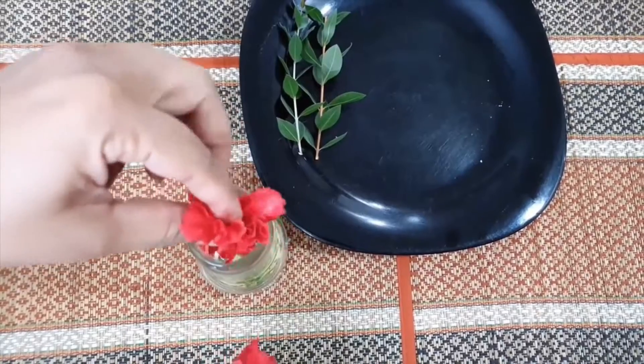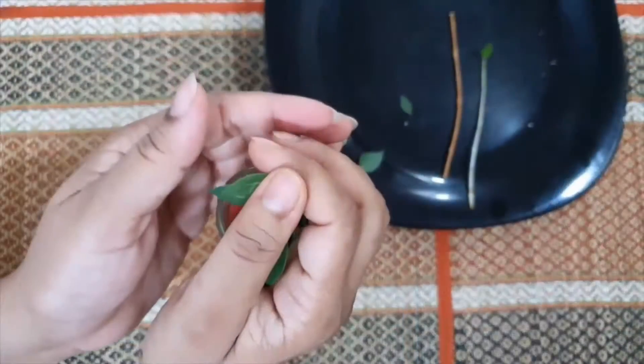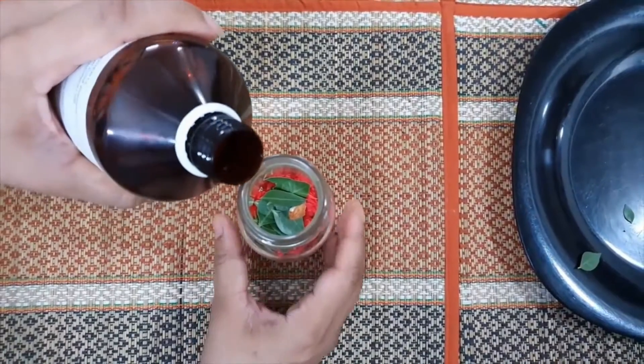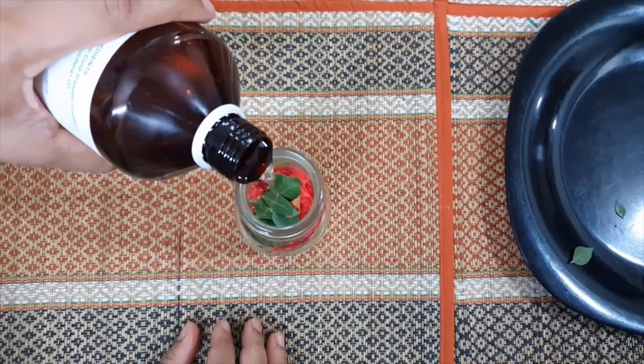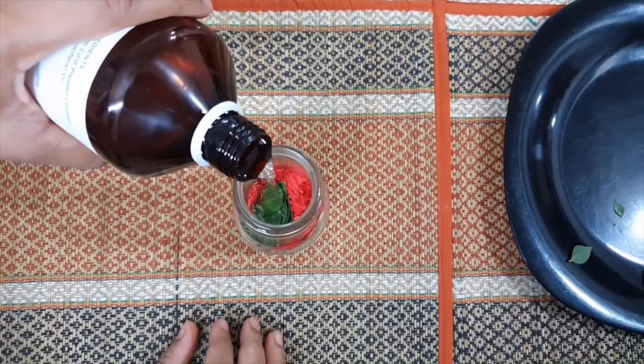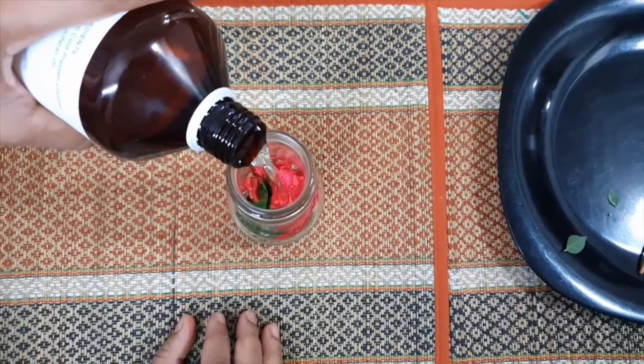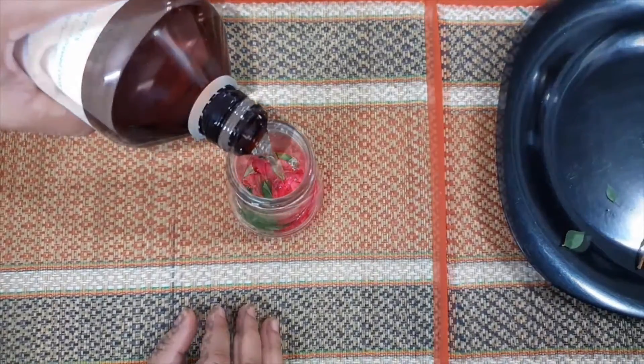Mehndi ki pattiyan aap dandiyon sahit bhi daal sakti hain. Mujhe sirf pattiyan daalna pasand hai, isliye main inki dandiyan hata deti hoon. Sare ingredients ek saaf dry kaanch ki bottle mein daalne ke baad, upar se aap ispe apni pasand ka base oil dalein. (You can add henna leaves with or without stems. I prefer only the leaves, so I remove the stems. After placing all ingredients in a clean dry glass bottle, pour your preferred base oil on top.)